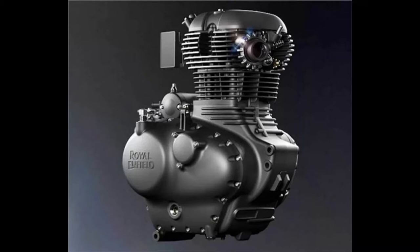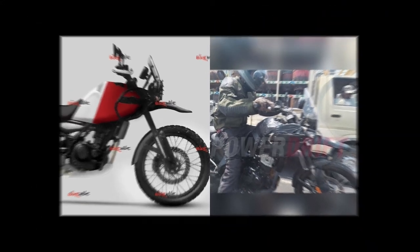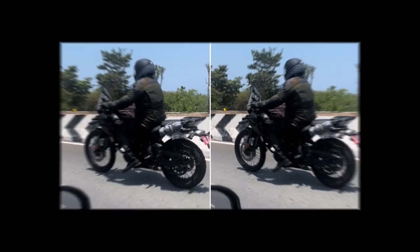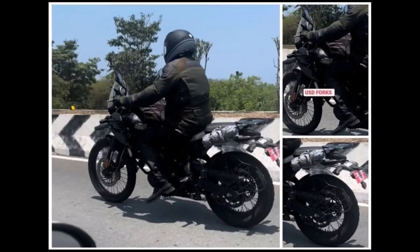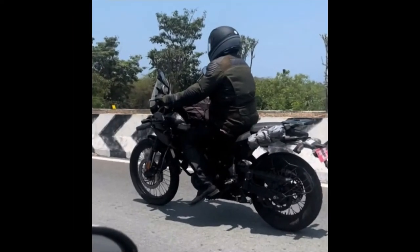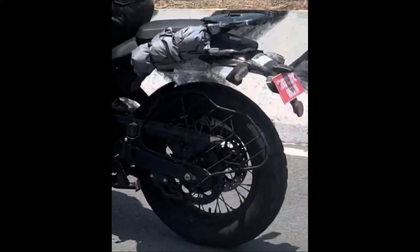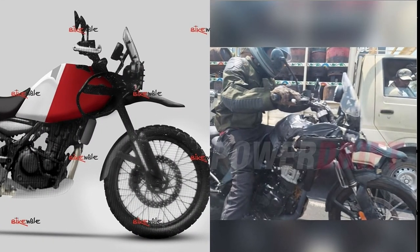Number 1: Design Changes. The upcoming Royal Enfield Himalayan 450 will continue to have a retro-inspired design, but it will be much sleeker and sharper than the current Himalayan. The new model will have a different beak-like front fender and a relatively short visor. The tail section will be sharper, and we also see a new rear carrier. The Himalayan 450 will get a new split-seat setup, along with a redesigned front subframe and fuel tank. The riding ergonomics will likely be as relaxed and touring-friendly as the current model, and riding when standing on the pegs should be easy too.